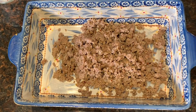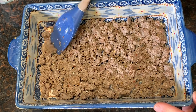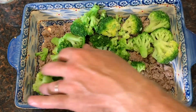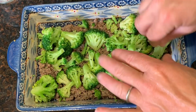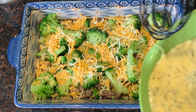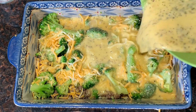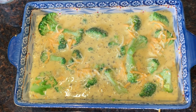First we're going to take our pork sausage and put it into the bottom of a casserole dish, then spread it around. Then we're going to take our cooked broccoli and just distribute it throughout the casserole. Now we're going to take about a half a cup of shredded cheese and pour it over the top, and then we're going to pour our egg mixture in. Over the top of this, we're going to add another half a cup of shredded cheese.